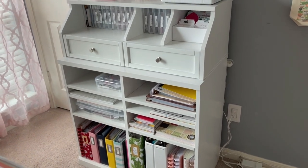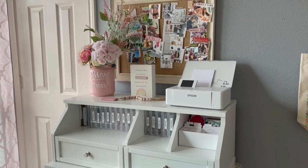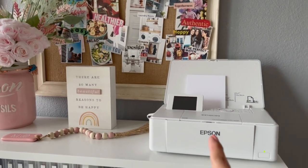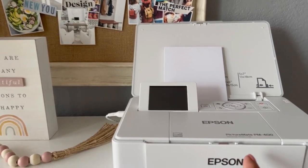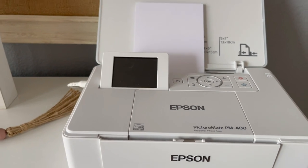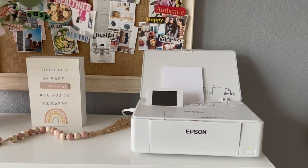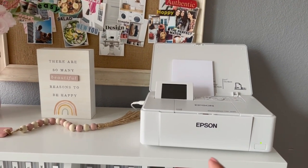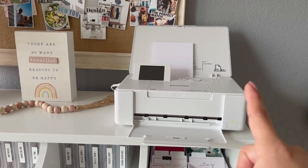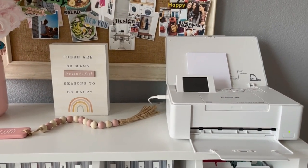Most of this unit just houses ephemera and paper, but I'll give you a detailed tour of it. The first thing I have here is my Epson PictureMate PM400. It is my photo printer — I love it. I got it last year and it is a wonderful color printer. It prints up to five by seven and I do all my printing here at home now.